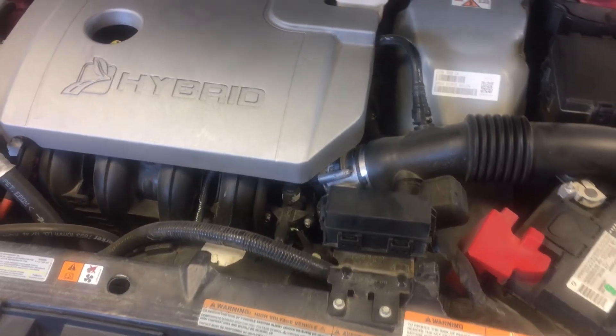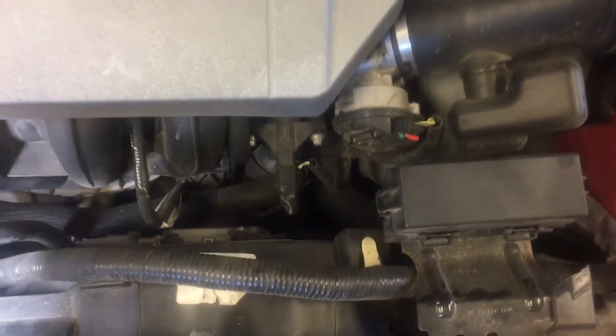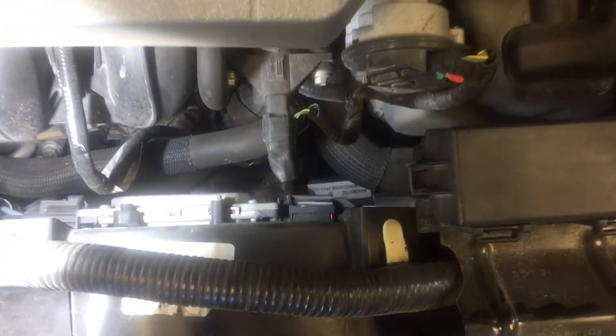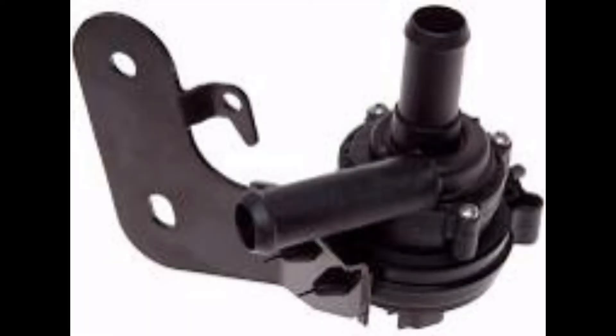The electric water pump for the hybrid cooling system is located at the back of the front crossmember on the subframe. You can see it from the top if you look down. The electric pump is replaced with the car up in the air on a hoist. On the first one, the 2009, the pump would stop running, and if you tap on it then it would start running again.